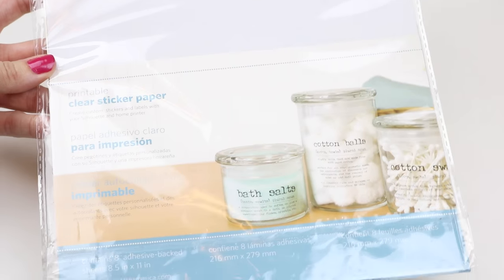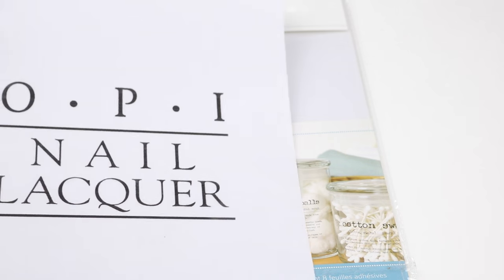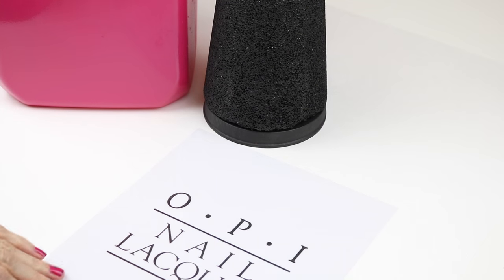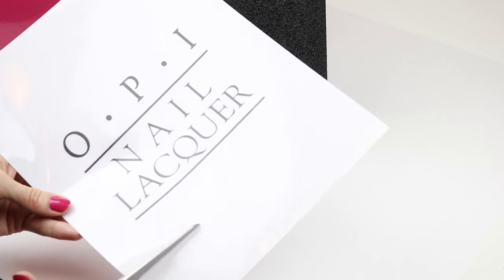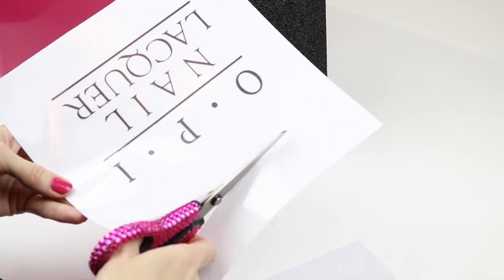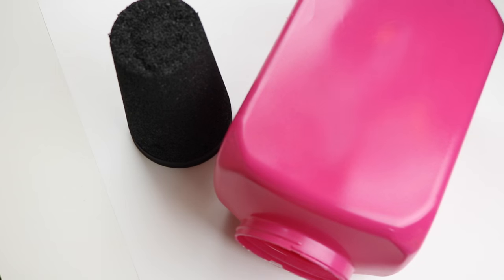Now I'm just going to use this sticker paper and print out my nail polish bottle logo. I chose OPI but you can choose any one that you would like. The next thing I did was cut it down to size so it would fit onto the container, then I just removed the backing and placed it onto the container.